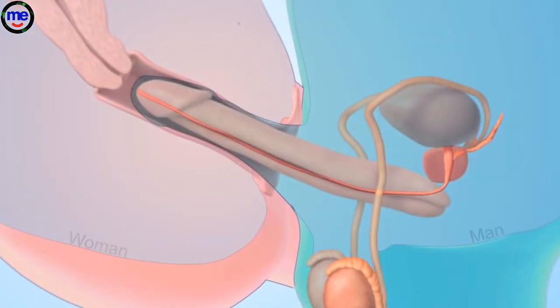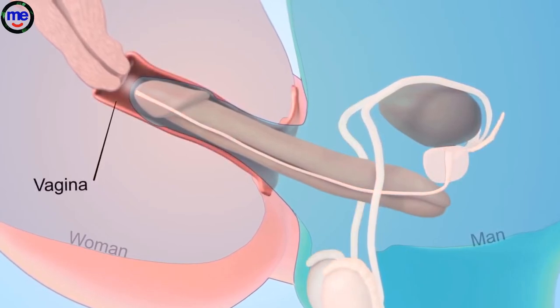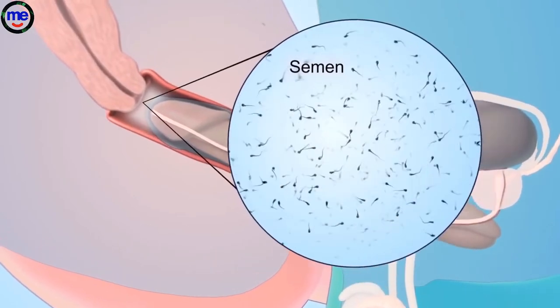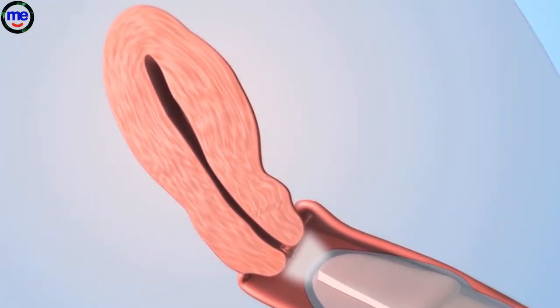During vaginal sex between a man and a woman, semen passes out of the man's penis into the woman's vagina in a process called ejaculation. Semen contains tens of millions of sperm.